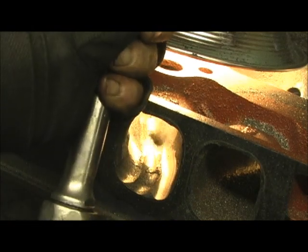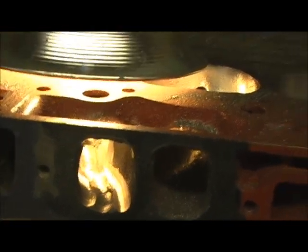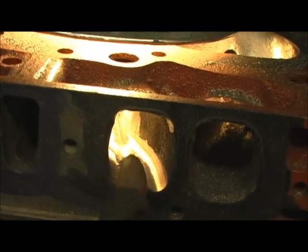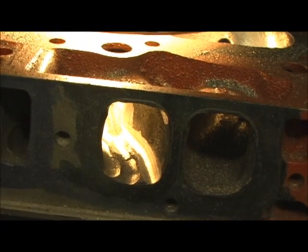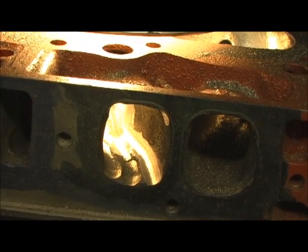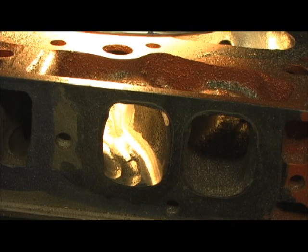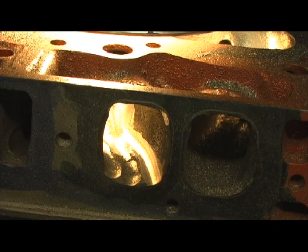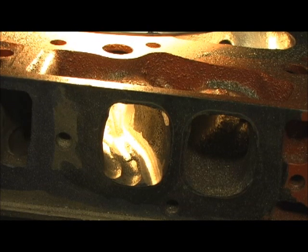All right, now look what we got — one, two, three. We got three garden rows here. Now it's connect-the-dot time at this point. I'll go in there and put them all in. I'm going to go ahead right now and finish cutting trenches in the rest of the ports.